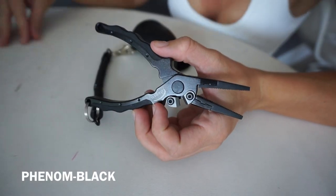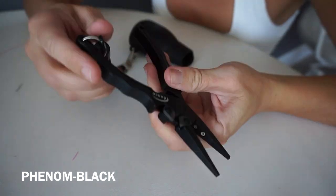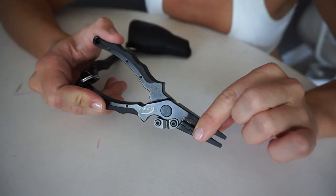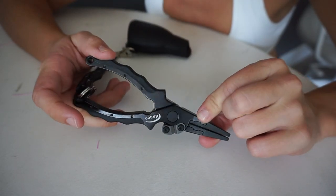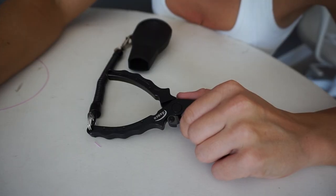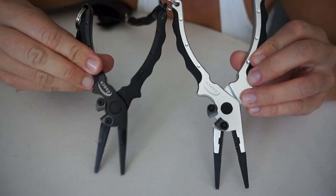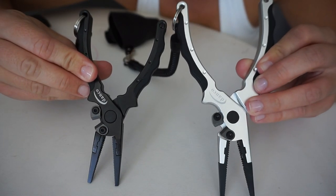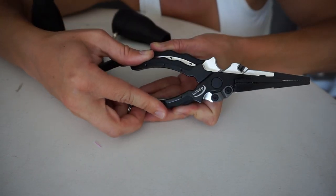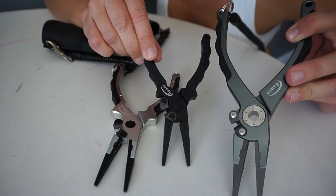Phenom — I don't know how you say it — this is the cutest little pair of pliers I've ever had. They also have rubber grips along the sides; this one is all black. You'd use these for small tackle, small hooks, small gear. These do not weigh my bikini down at all. This weighs 2.2 ounces. Size difference: this is the Showtime, this is the Phenom — a lot smaller. This is like a regular-size plier, and here is your little tiny plier.